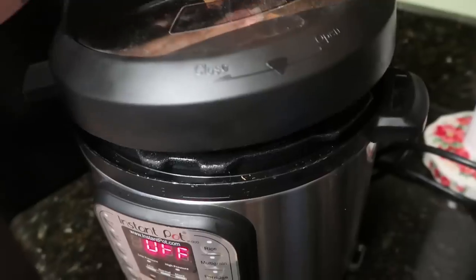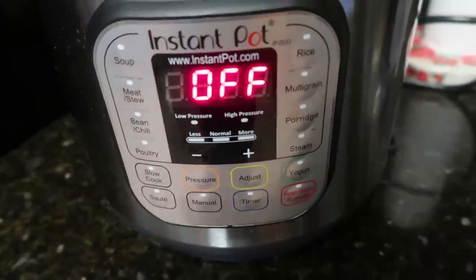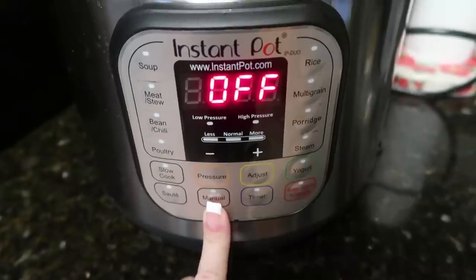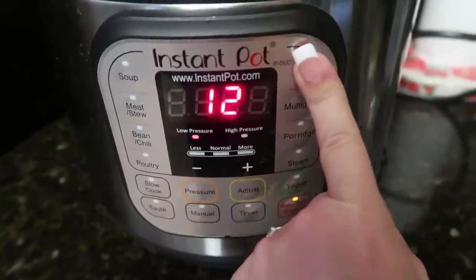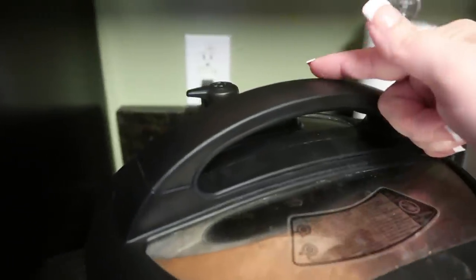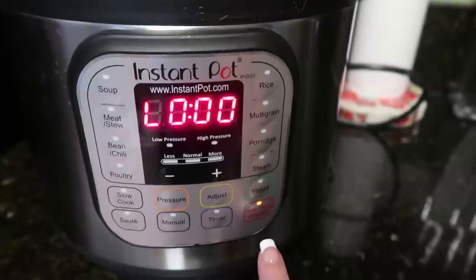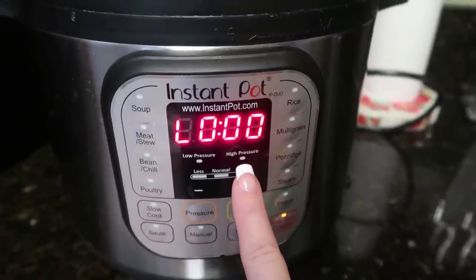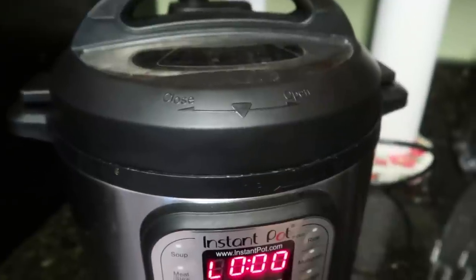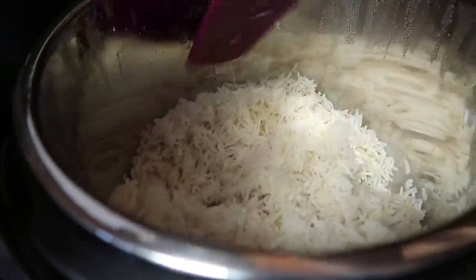We're going to stir it just a little bit. Let's get our lid on. Hit the manual button, make sure it says 12 minutes, and cook it for 12 minutes — or the rice button is already preset. Rice is done and instead of venting it, I'm going to let the pressure release naturally. I'll keep an eye on it — it automatically goes to keep warm — and wait for about 10 minutes. And there you have it: easy cooked rice in the Instant Pot.